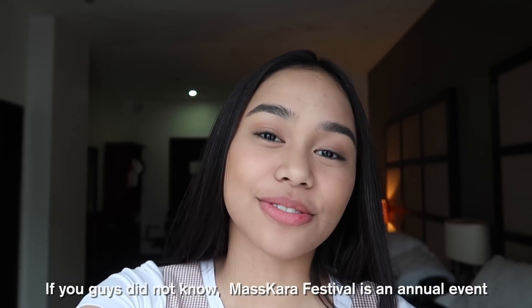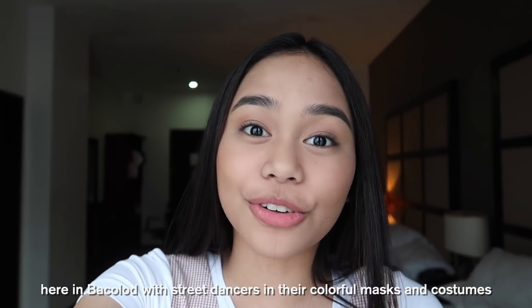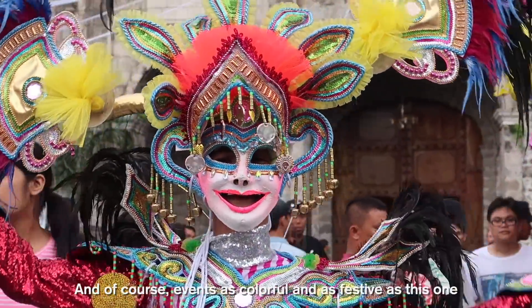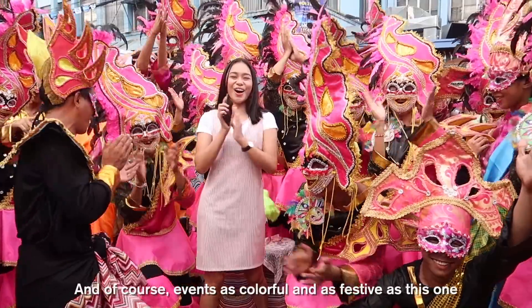If you guys did not know, the Mascara Festival is an annual event here in Bacolod with street dancers in their colorful masks and costumes to show their happy spirit and their positive disposition. And of course, events as colorful and as festive as this one wouldn't be complete without taking pictures, right?